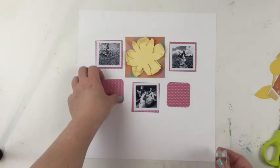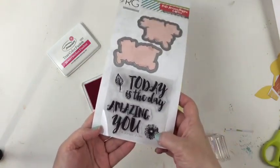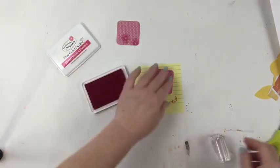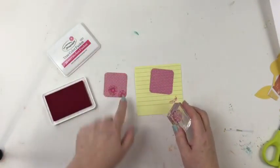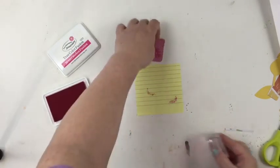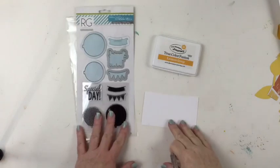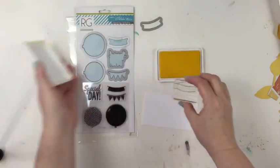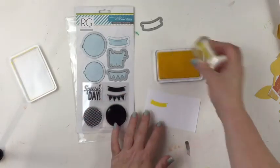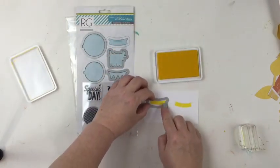And then I used the Noteworthy Collection dies to cut those little squares — the two-inch squares with the rounded corners. And I'm going to use this Make Amazing Happen stamp set to stamp onto this pink polka dot paper. The watermelon color really shows nicely against that patterned paper. Now I want to do some more stamping with this banner using this pretty yellow color, and I will use the same matching die cut. This is from the Celebrations Collection.